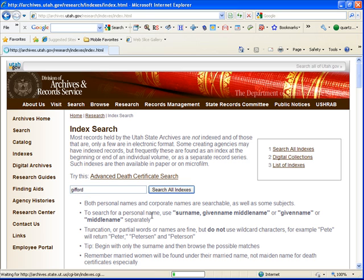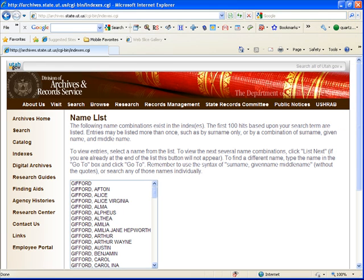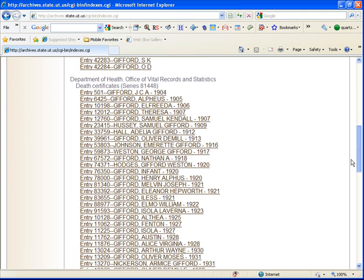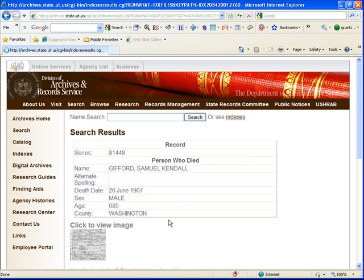She's having trouble with the Utah State death certificates. Let's scroll down and find the death certificates. I'm just going to pick one, and we come over here and click to view.